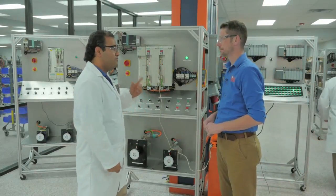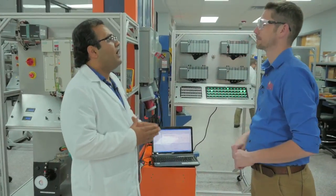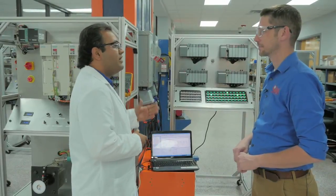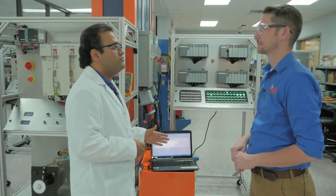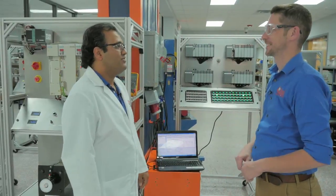And the important thing for your customers is we can reprogram the drives for them. If they have their parameters or their backup file, we can reprogram their drives as well. That's the number one question I get — that's important for your customers.